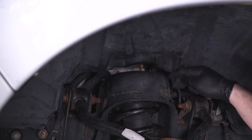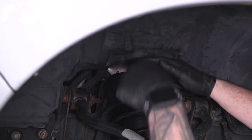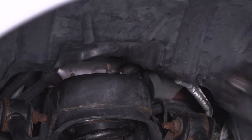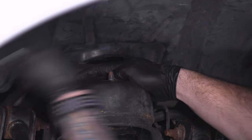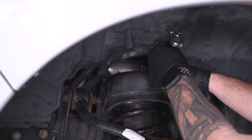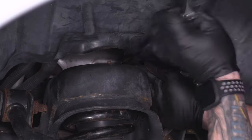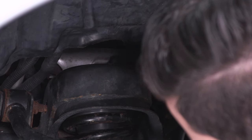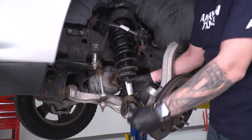Now focus on the top three strut tower nuts. Grab a 15-millimeter ratcheting wrench and loosen up these three top nuts. This really comes in handy. Once all three are loosened, the strut is free. Use a pry bar between the lower control arm and the strut body at the bottom to pry the strut out of position.